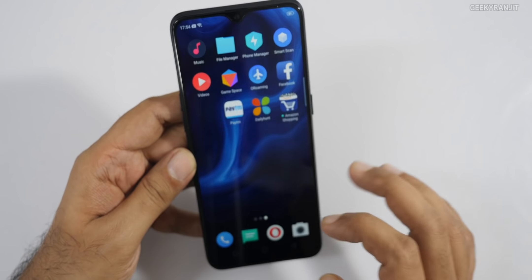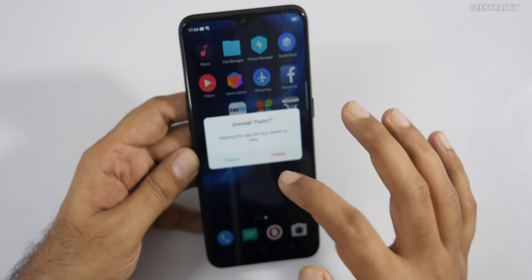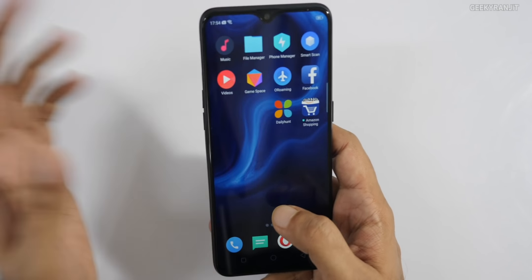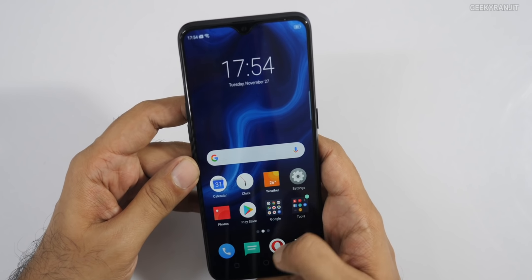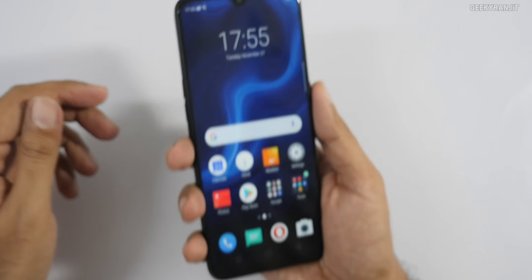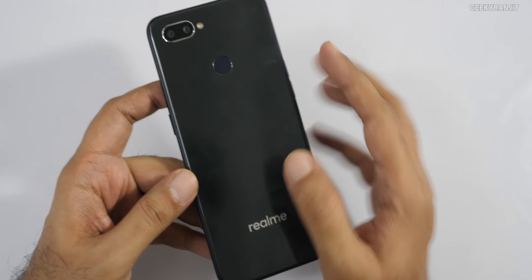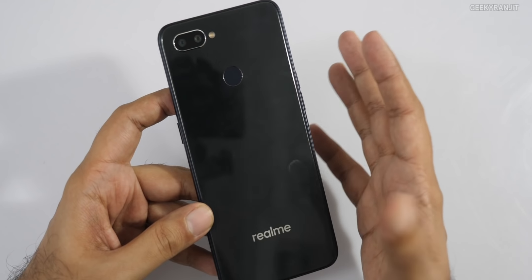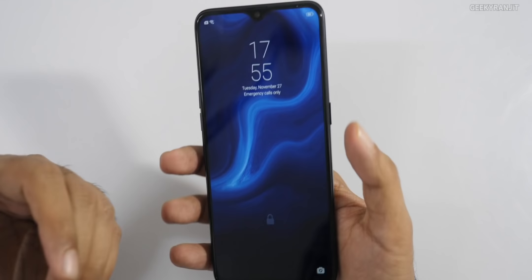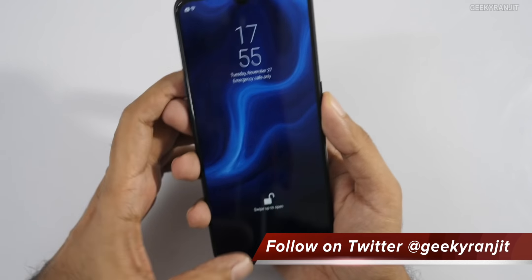There is some junk pre-installed — for example, apps you don't want — but you can remove them. On the back, it looks like glass but it's actually an acrylic sheet, similar to what we saw on the Realme 2 Pro. It looks like glass but is not.